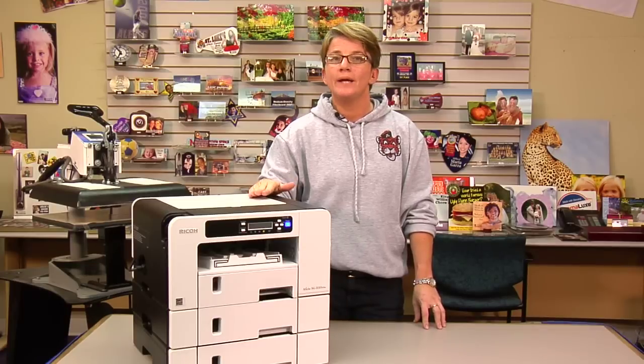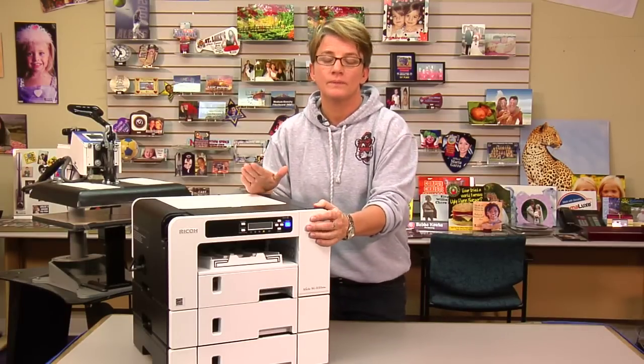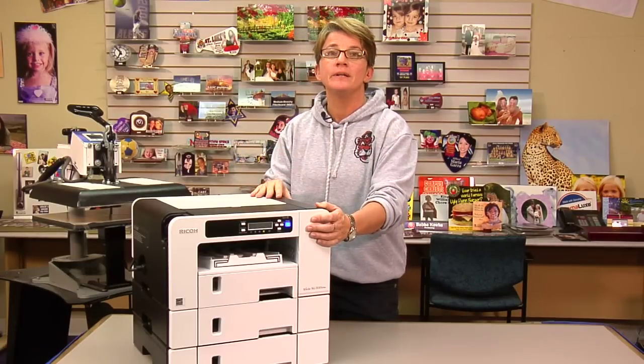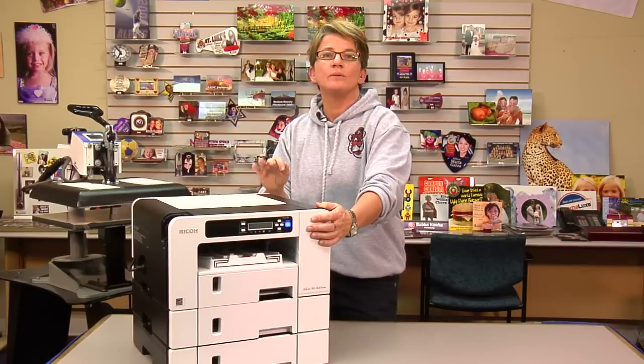However, should this 28000 error occur to you, just turn the power off, count to ten, and turn the power back on. Basically, reboot your printer to get rid of the sensor error. So that's the 28000.